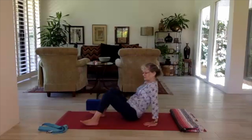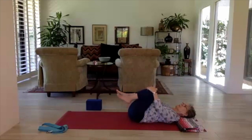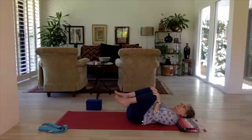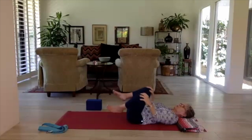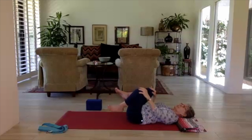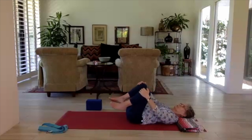Coming onto the back, bring the knees into the chest, hands on the kneecaps, you can rock from side to side. You can make circles with the knees, going in opposite directions to get some synovial fluid into the hips, lubricating them. If you're doing circles, always reverse. This is lower back release and self-massage. Knees wide, bring them in towards the armpits, getting the lower back nice and flat on the mat.